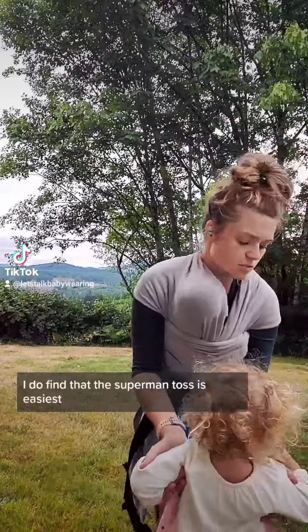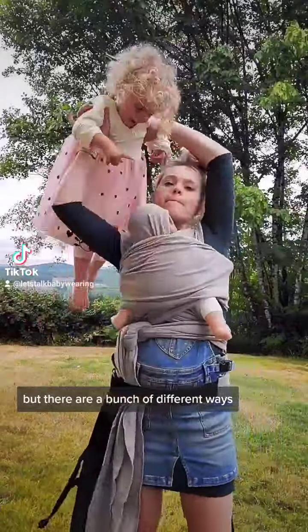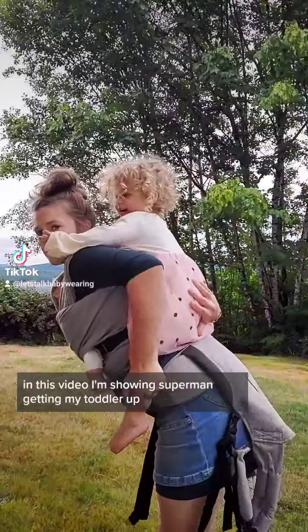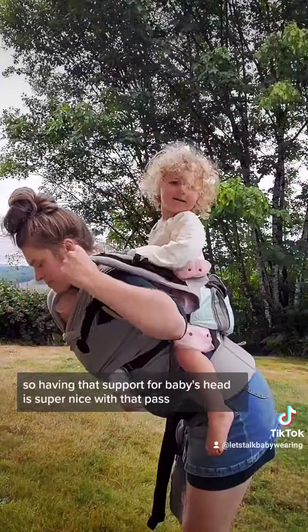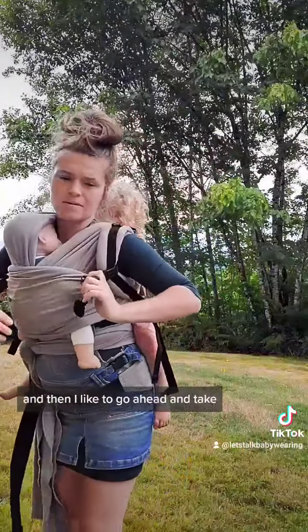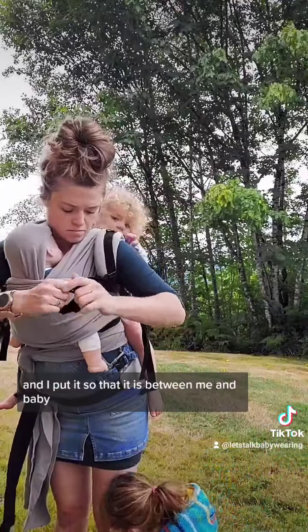When I have two, I find that the superman toss is easiest, but there are a bunch of different ways. In this video I'm showing the superman toss getting my toddler up, and as you can see you do have to tilt forward, so having that support for baby's head is super nice with that pass over the head.